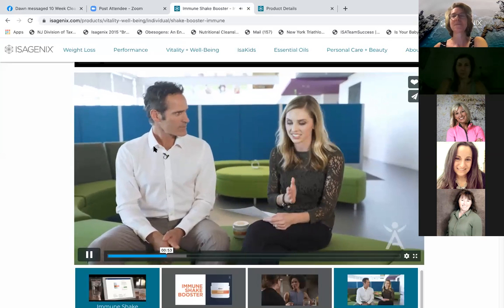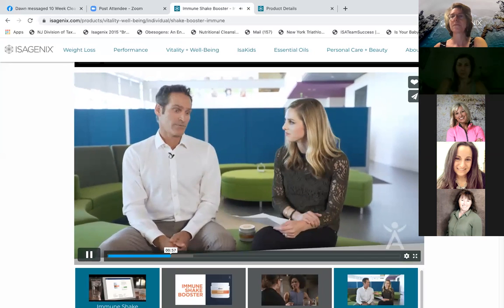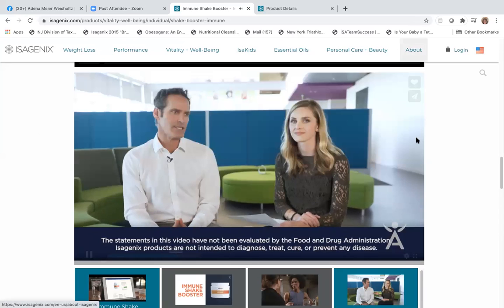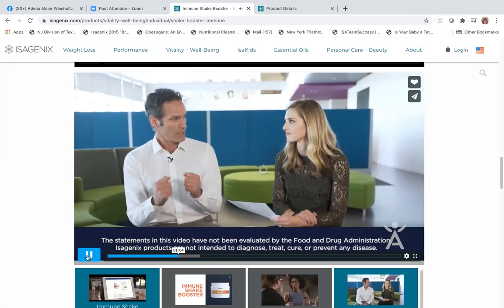So let's get into the facts. Let's talk about why should someone use this product? Well, it's fantastic immune support. It's got all the things that your immune system needs to stay ready on the go.